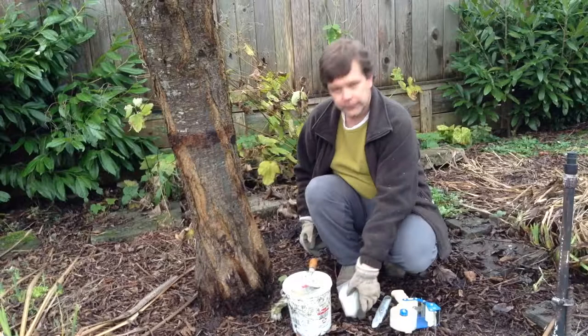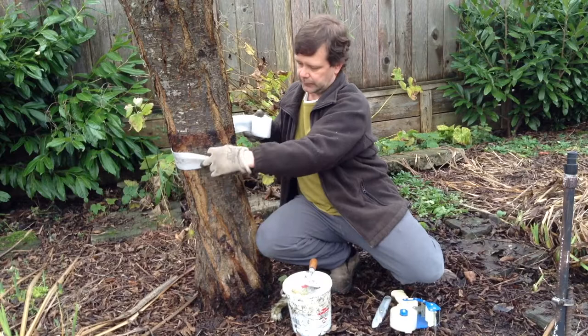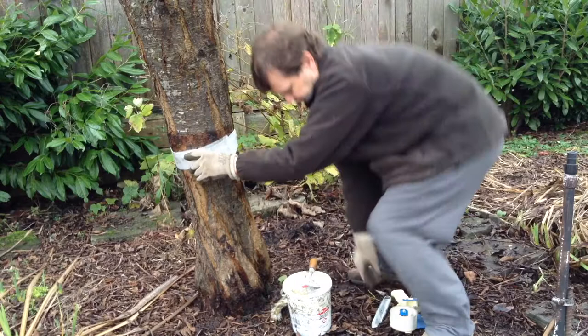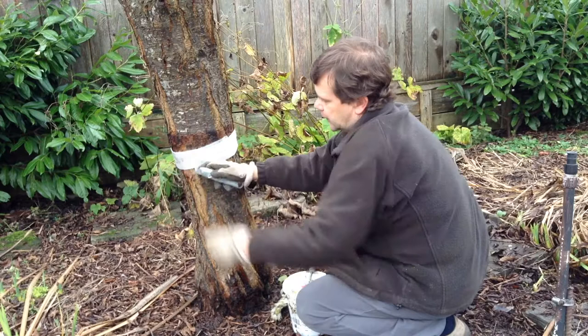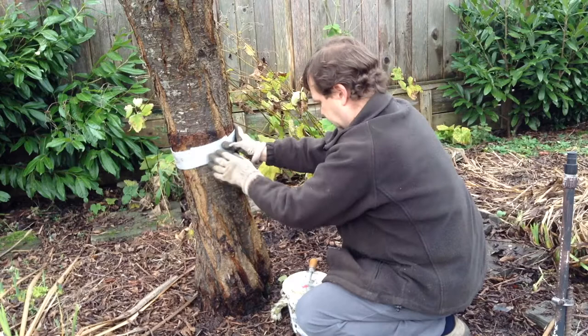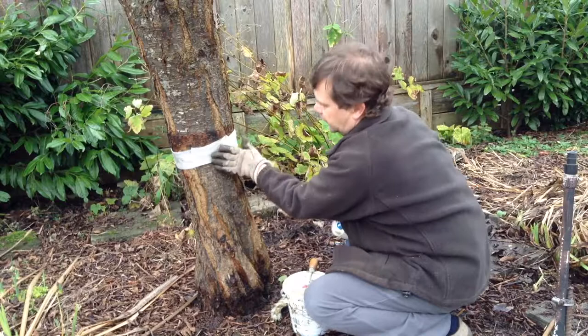We'll grab some foam and wrap it around the tree. I already have a line from last year, so I'll use that existing line. Wrap it around, give it a little overlap, and cut it with the utility knife. One thing to remember when removing old banding: make sure you're not cutting into the trunk or bark of the tree. Once the foam is in place, grab some tape and a tape gun — it doesn't need to be neat, just so long as it holds.